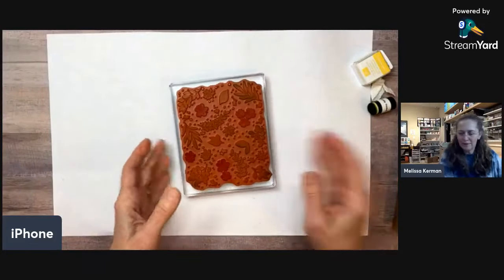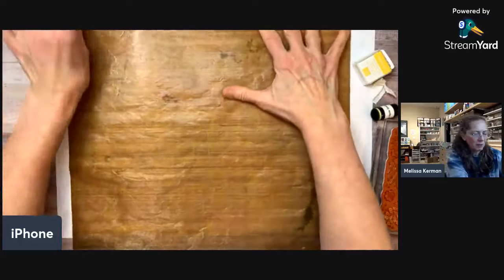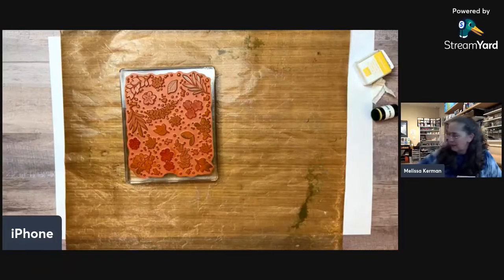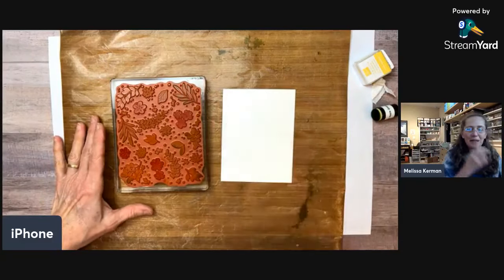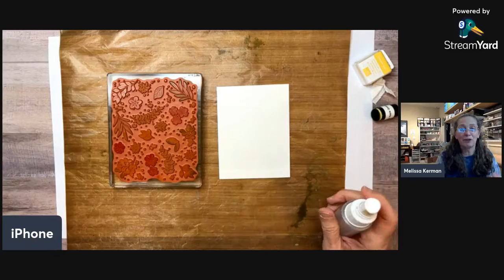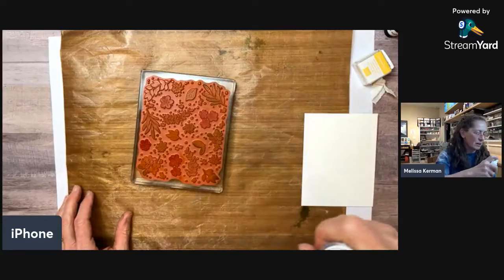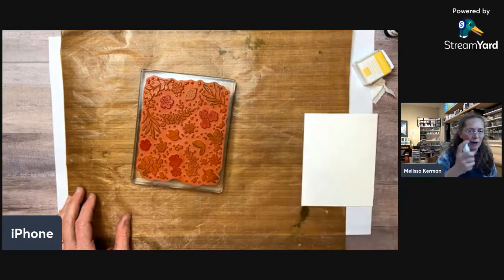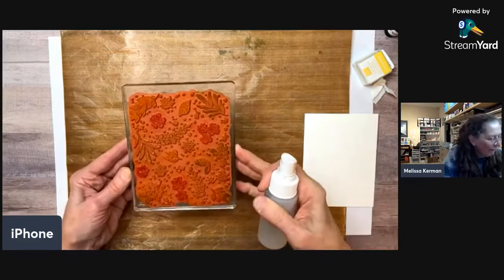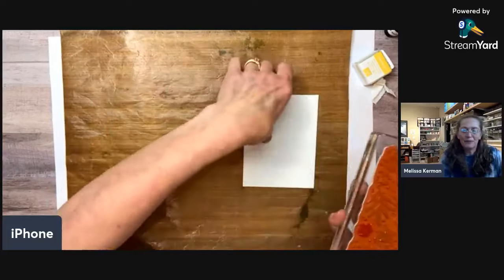Now I'm going to use a piece of watercolor paper to stamp on, and I'm going to spray my stamp to help the inks move around a little. Watercolor paper takes the water much better than regular cardstock. I'm spraying from about 12 inches away — I want it wet but not too wet — reactivating the ink that's on the stamp. And now we get to be surprised and see what happens.